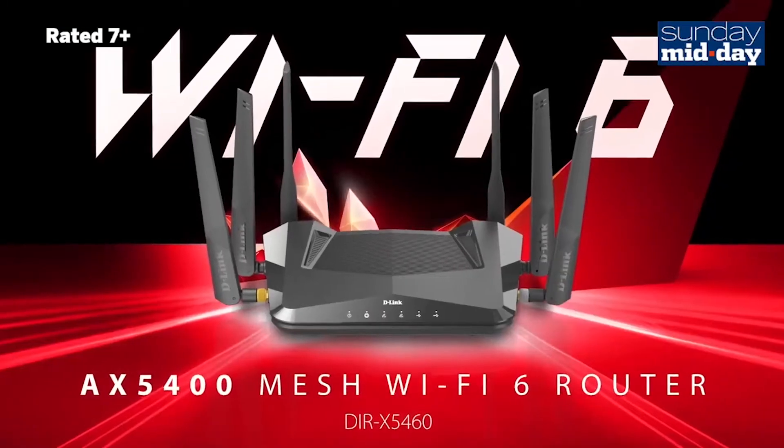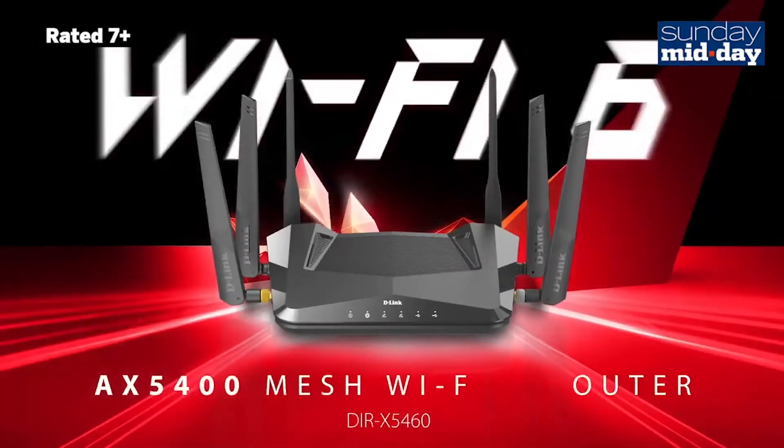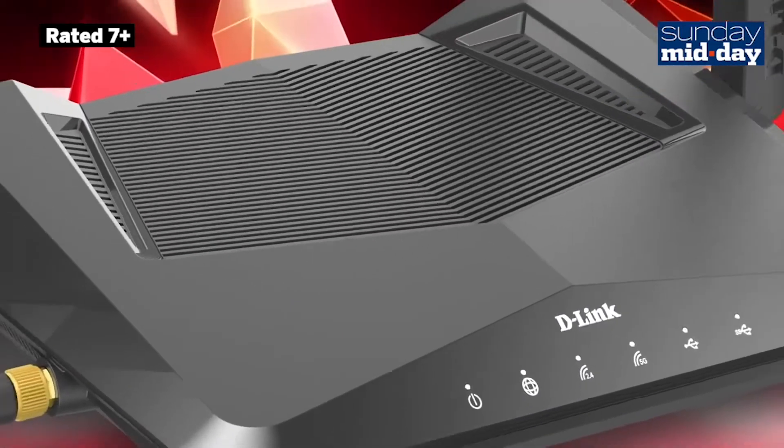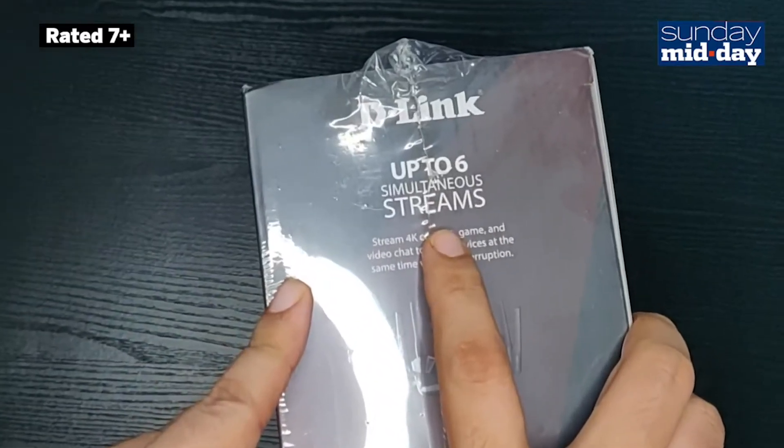The D-Link DIR-X5460 is one of the latest Wi-Fi 6 routers to hit the market. It has been priced relatively well and the router claims up to 6 simultaneous 4K streams, which is impressive.